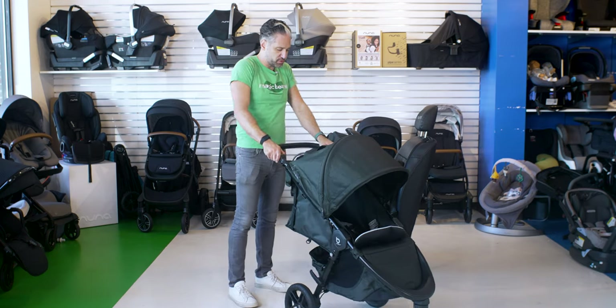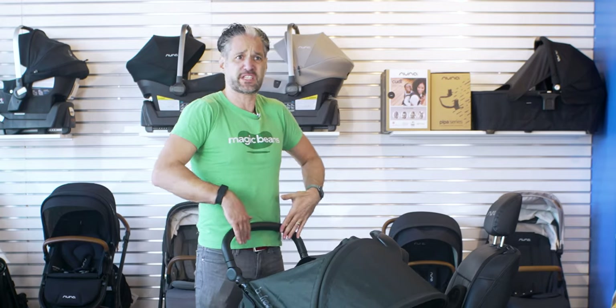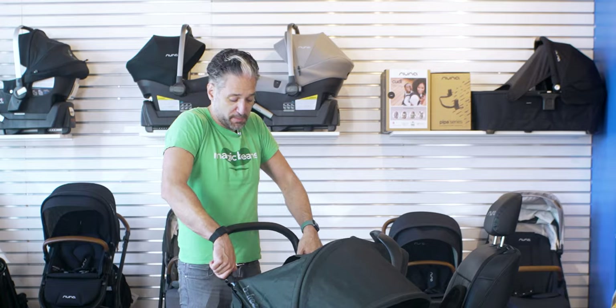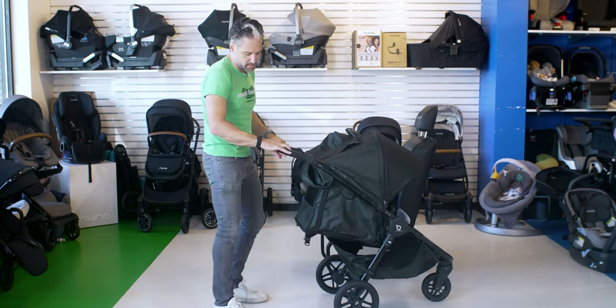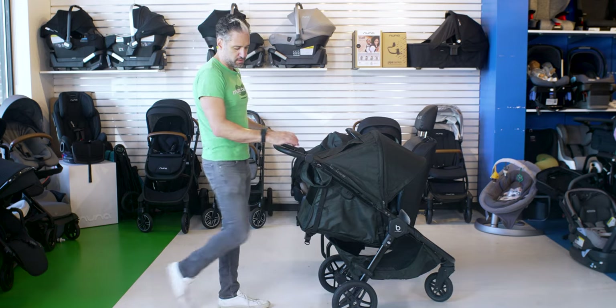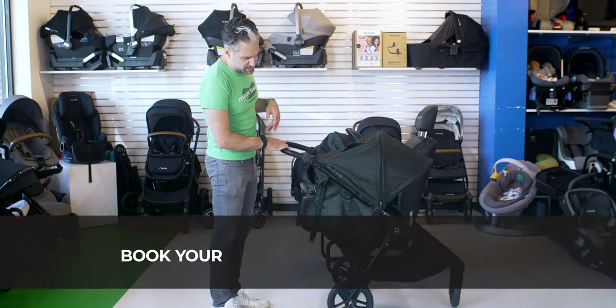The handlebars are adjustable — I'm 5'11" and they go really high, so if you're over 6 feet this will be very easy to push. It has a really comfortable leatherette handlebar and a very easy-to-use brake — just push down and up. Super easy brake.